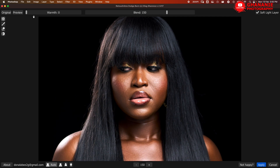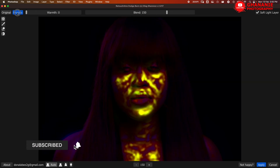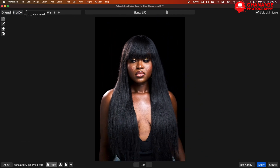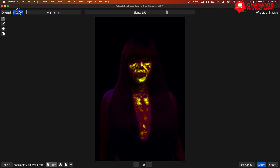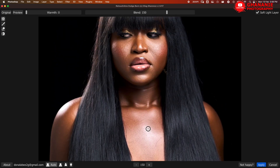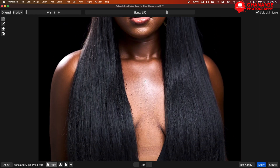There is also a 'Warmth' control — when you slide it up, it adds some warmth to where the dodge and burn happened. I don't want that, so I'll leave it. Here we can take a look at 'Preview' — it shows you the areas where dodge and burn happened. Anywhere you see those colors, you know that dodge and burn has taken place there. Let me zoom in so we can have a closer look. On her chest — let me do before and after — you see the difference. Now let's go to her face: before and after, you clearly see the difference.